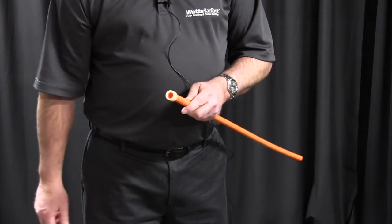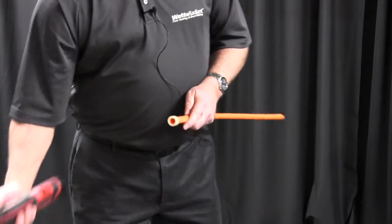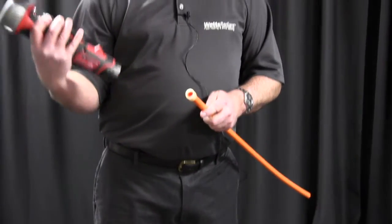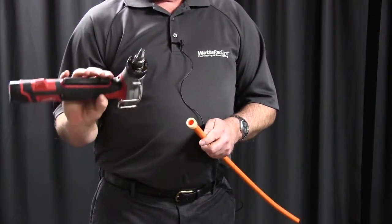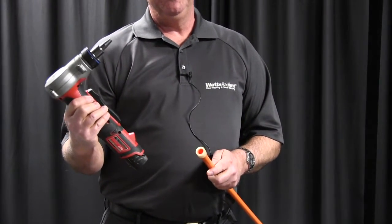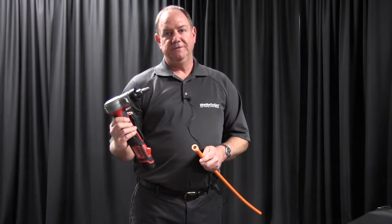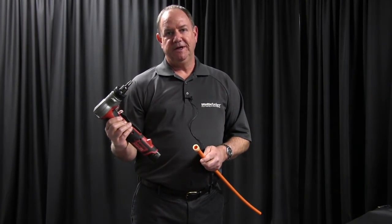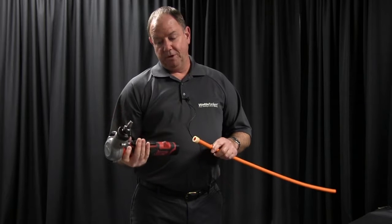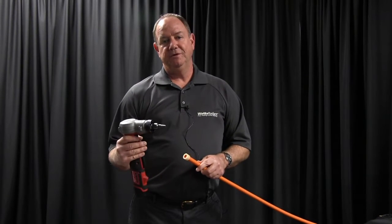The next step is to use the expansion tool. There are multiple tools on the market. I'm using a Milwaukee right now. You have to make sure you follow their instructions on how many expansions you need to do on each fitting for different tubing sizes. On the Milwaukee, they recommend seven to eight expansions on half-inch tubing.